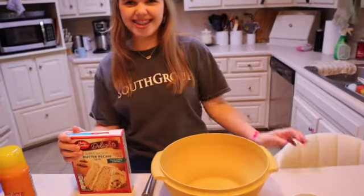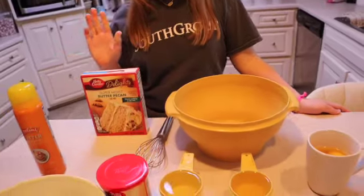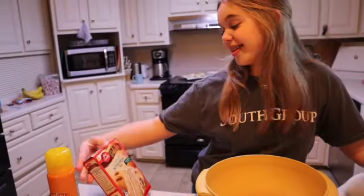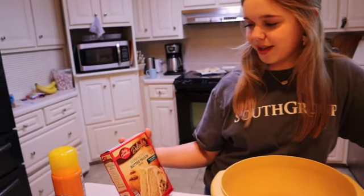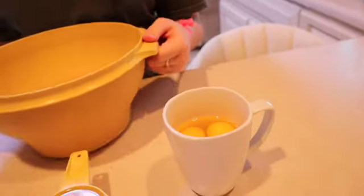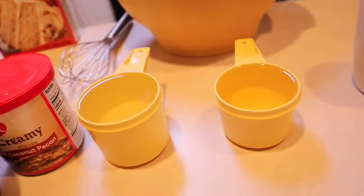Hey friends, this is my sister-in-law Tawana and my niece Ella and we are going to be making one of my sister-in-law's recipes — it's a butter pecan pound cake and Ella's going to be making it for us. So what are the ingredients? We have the super moist butter pecan cake mix, four eggs, one cup of water, and three-fourths cup of oil.